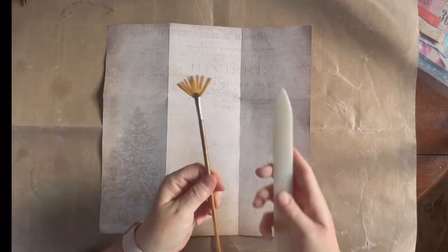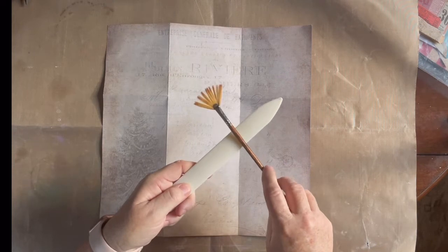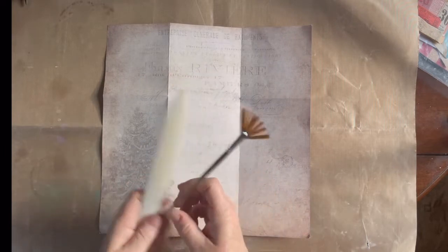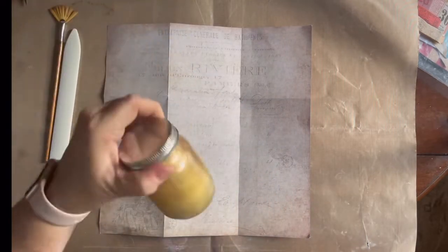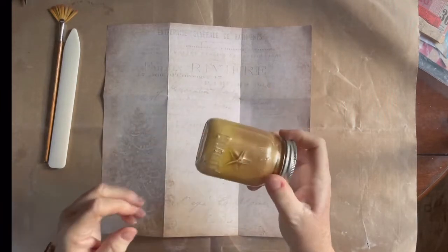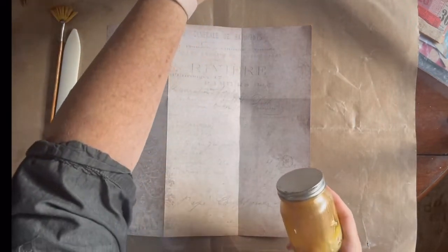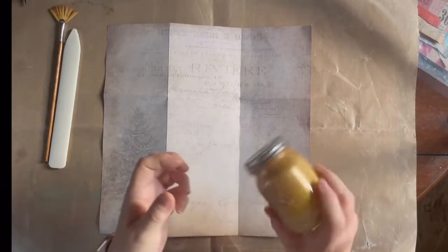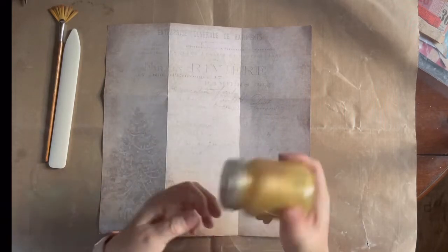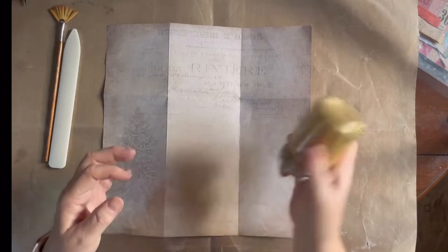I have my bone folder — not to actually fold, but I'm gonna use it to tap on the brush to make some splatters. I have this gold paint in a little jar — one of those Tim Holtz jars — along with some water just to water it down. I always have to shake it up because it all settles and separates.